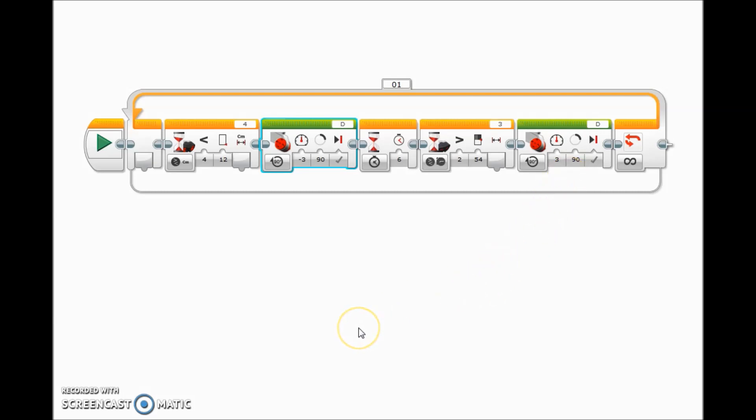Let's go ahead and take you down to my Christmas tree where the train is already set up to see this in action.